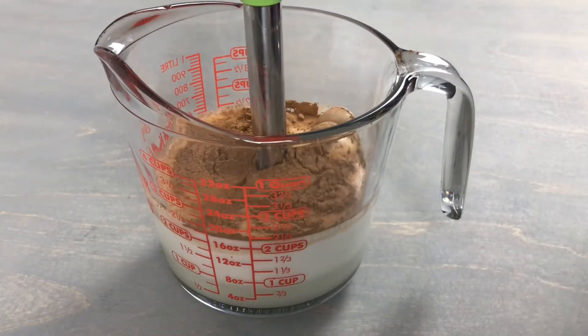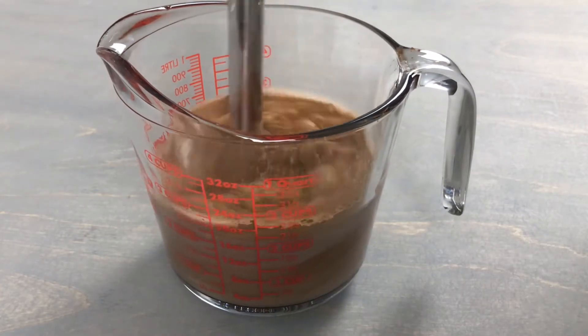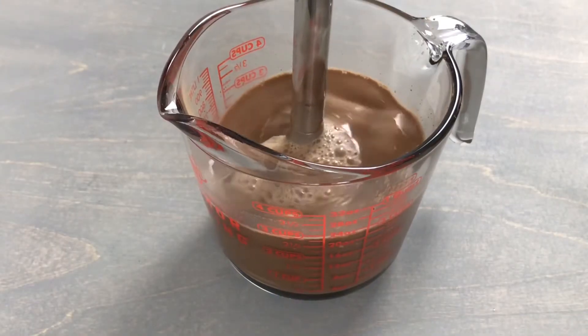Using an immersion blender or a whisk, you will need to mix this until everything is well combined and the sugar is dissolved.